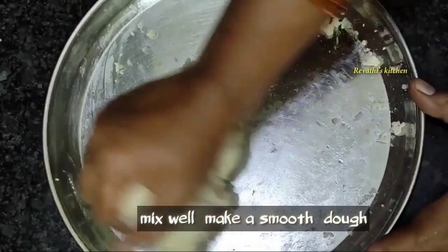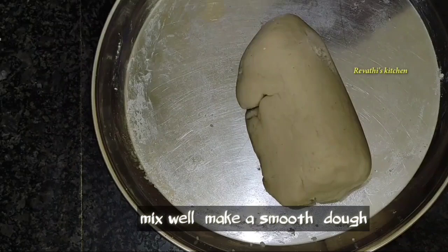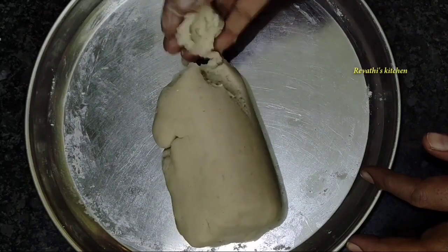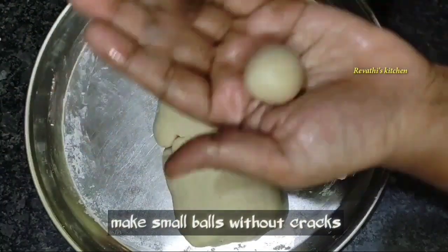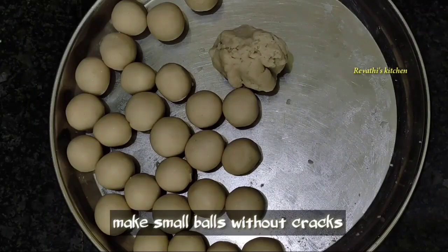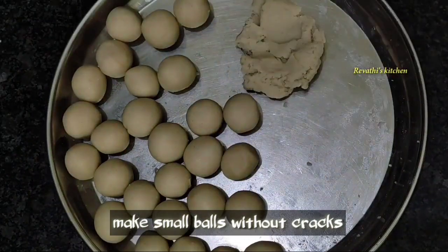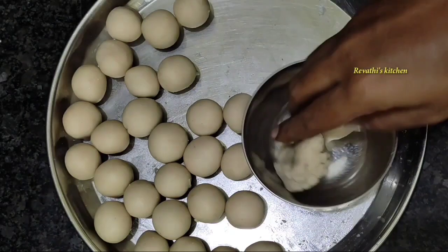Now let's cut it into small pieces. This will be cut from the whole top. Since we cut it out, make it smooth. Add a small bowl.